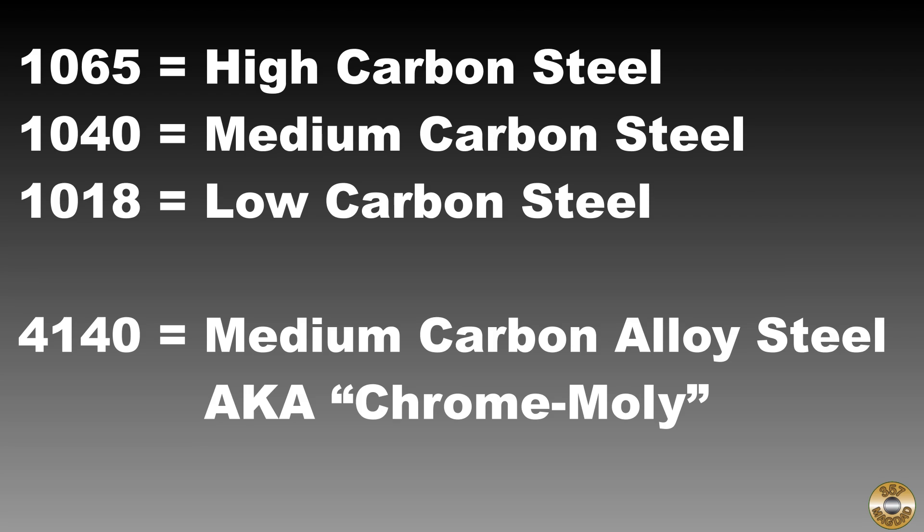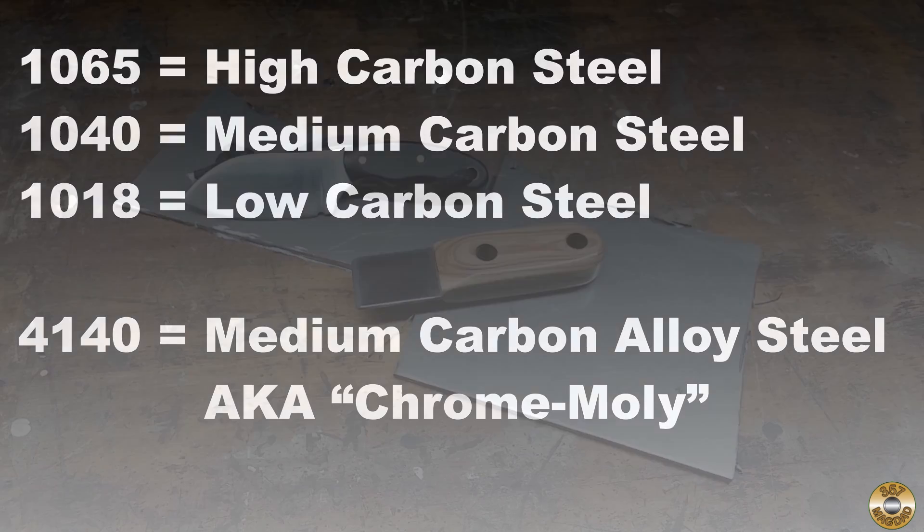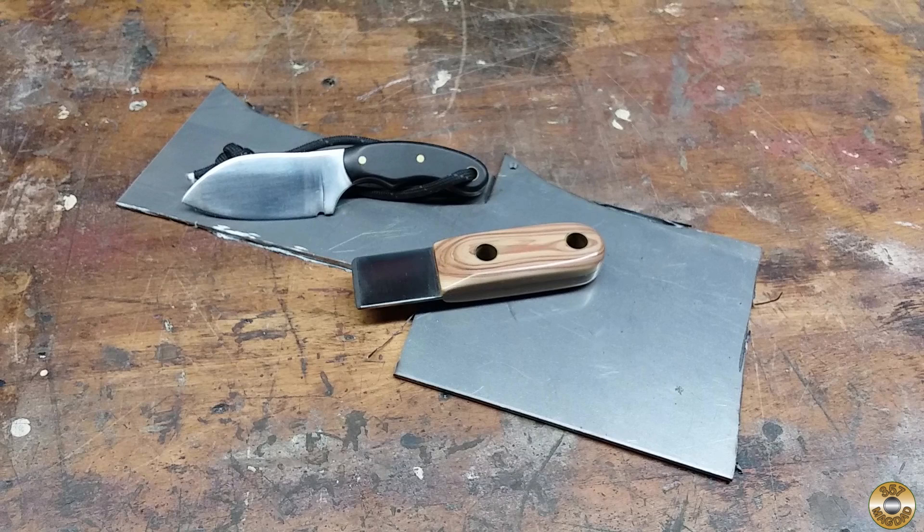If the first two digits are something other than 10, then it is considered an alloy steel with significant amounts of elements other than iron and carbon. An example would be 4140 alloy steel. 4140 is a medium carbon alloy steel containing chromium and molybdenum — it is often referred to as chromoly steel. If you're buying steel for a knife or tool project, I would recommend using one with at least .65% carbon. I've had good success with 1075 steel for my knife and scraper projects.